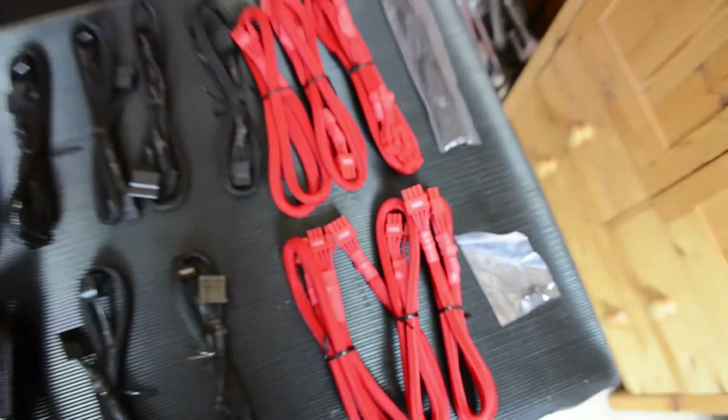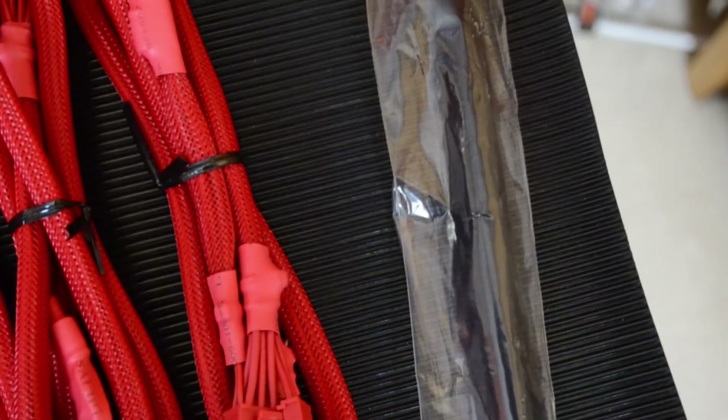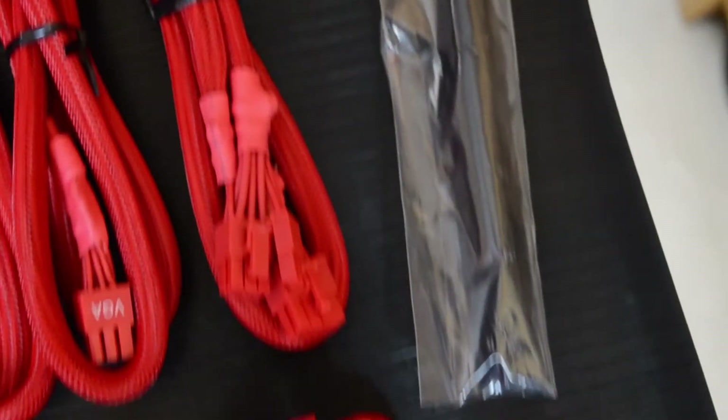There are also six PCIe cables — four of them are 6-plus-2 pin and two of them are just 6-pin. It comes with the standard four PSU screws and velcro ties to hold the cables.